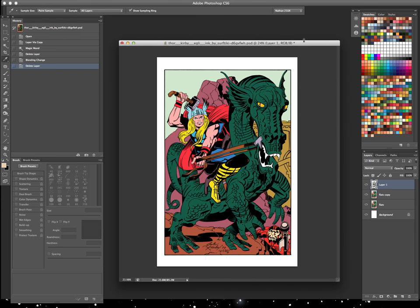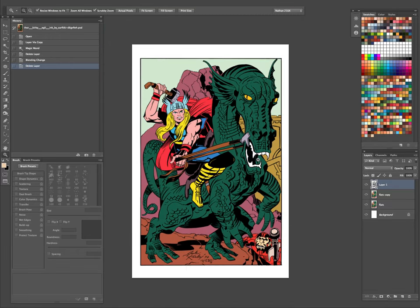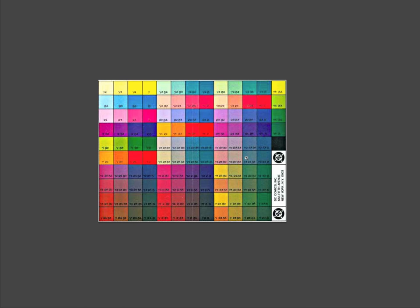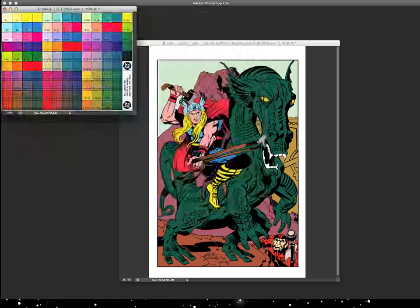I just used those colors and laid out my flat colors here. As you can see, there's not a whole lot to choose from. It's not like computers now where we have millions of colors. Back then, these were the only colors that the printers could handle and would reprint the way they wanted. Just remembering that cool colors recede, trying to add depth with just those colors. The background colors are a little bit more desaturated, which pushes them back — it helps a lot.